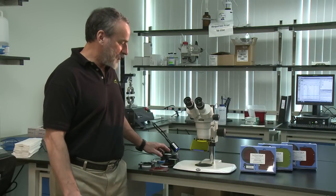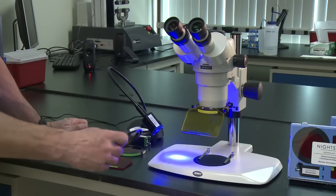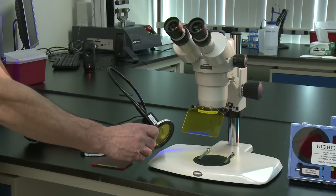There are just two elements required for fluorescence: a light source that will excite the fluorescent material, and a barrier filter that will block the reflected excitation light and transmit only the fluorescence. The NYTC Stereo Microscope Fluorescence Adapter is a complete modular solution that provides excitation light and a simple means of inserting the barrier filter in the emitted light path.